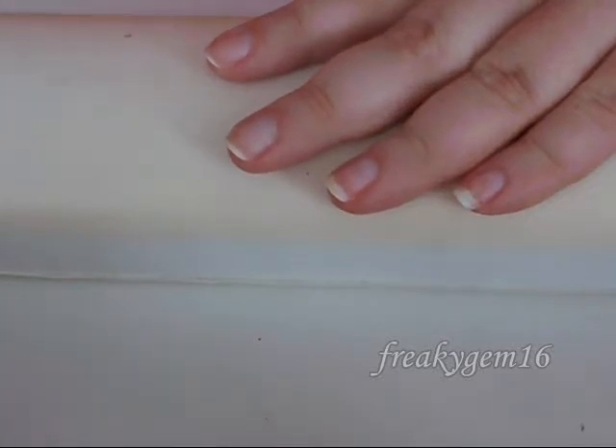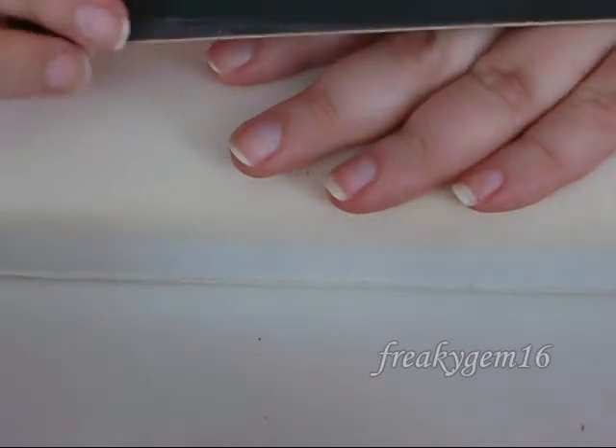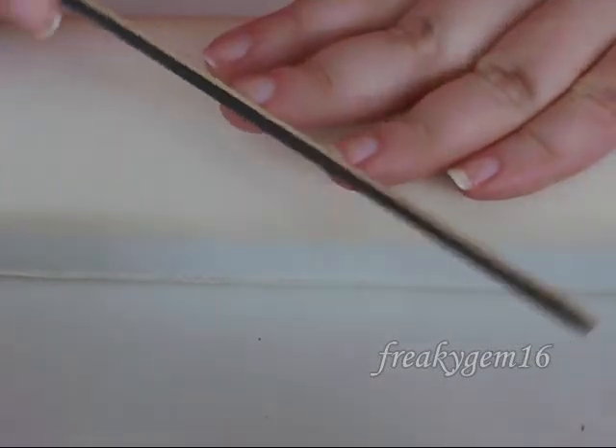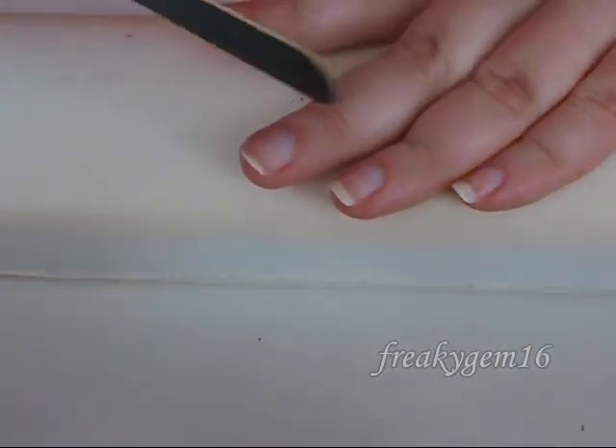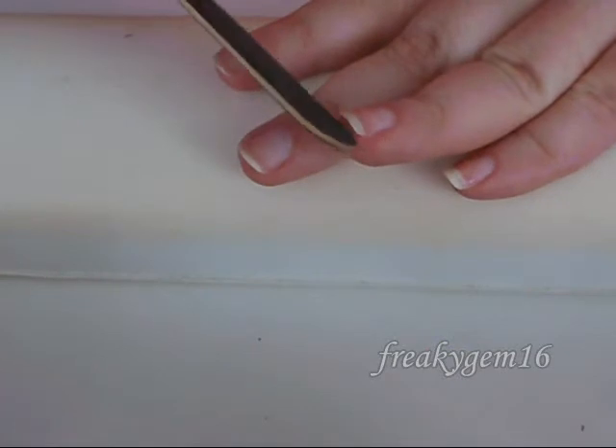What you want to begin with is a nail file — I have got this one here and it's an 80 grit. You're just going to want to shape any misshapen or jagged edges, anything that you feel needs a bit of attention.